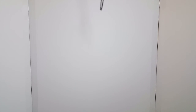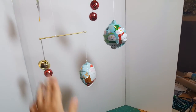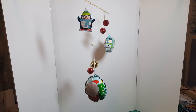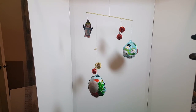Here it is — our holiday mobile! If you give it just a little push it'll start spinning around, which is kind of fun. I hope you've enjoyed this video and maybe you'll build your own mobile.